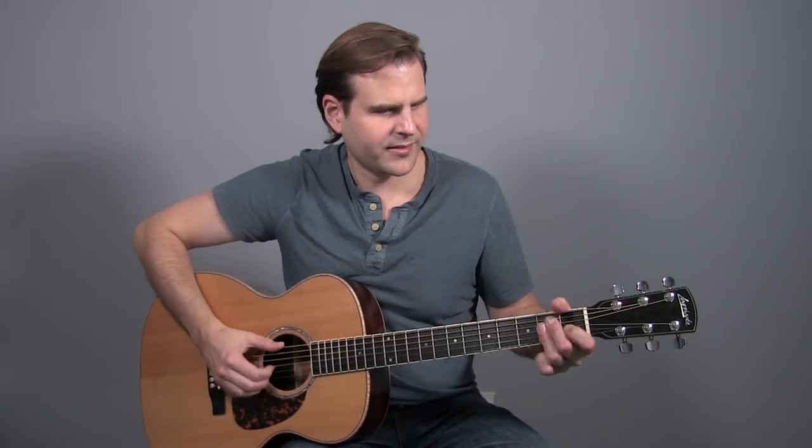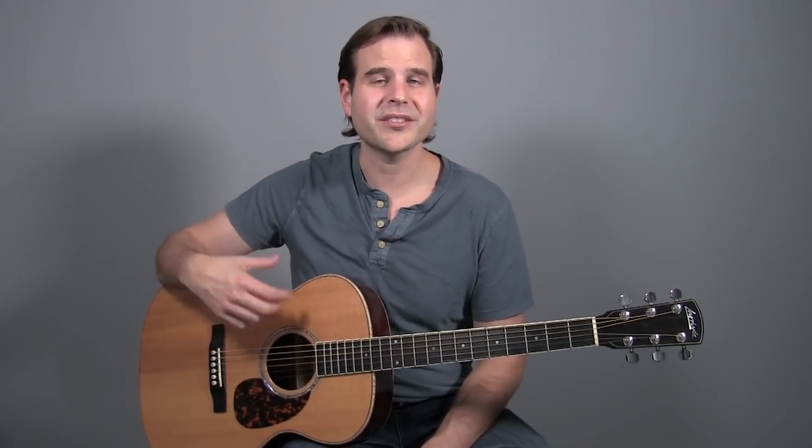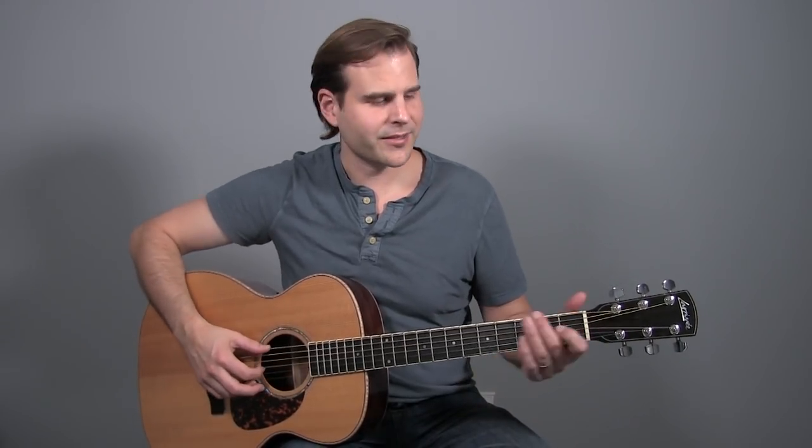This lesson comes as a request from longtime BGI member Barry Shoulder. Barry was digging into lesson number 226 and asked for some more variations, licks and things that you can put inside that twelve bar progression. If you haven't gotten up to speed with 226, go back and check it out, then come back here because we're going to add some cool licks and really pull out these harmonized sixths up on the top two strings.